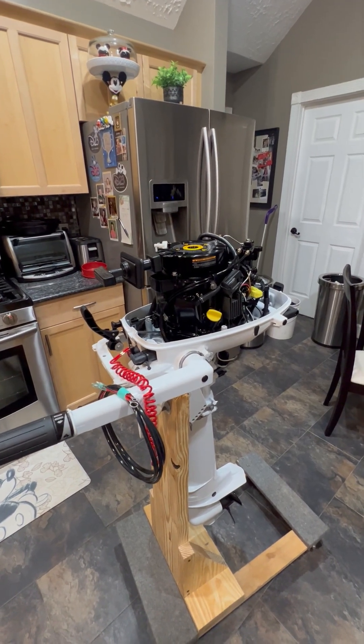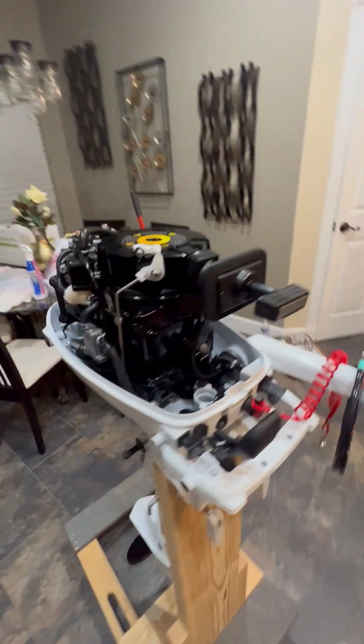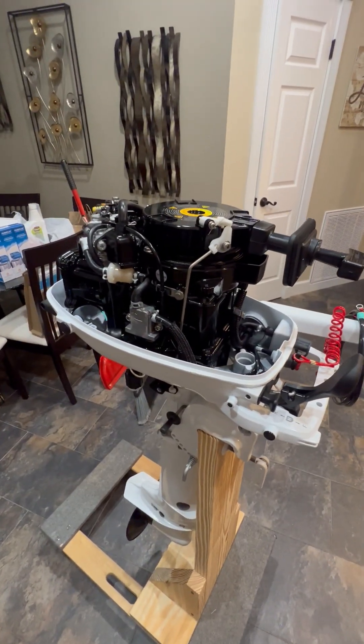I really like the way it runs. It doesn't vibrate bad. It's a good motor. I can't wait to put it on the boat and get it out there and crank it up.